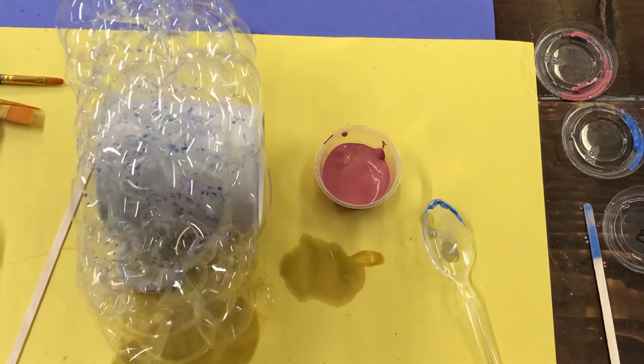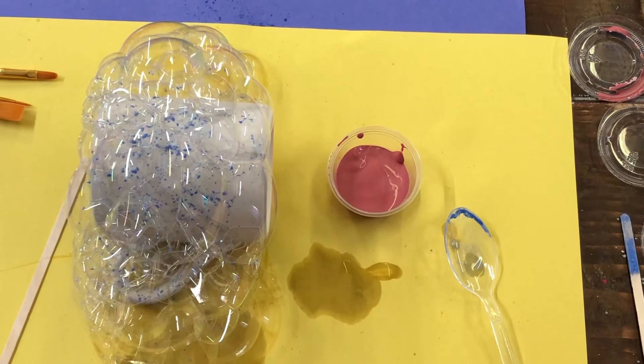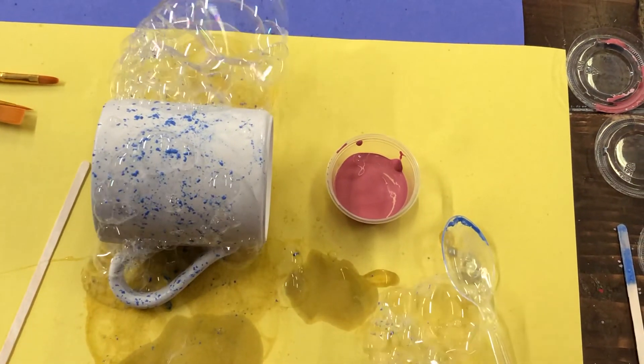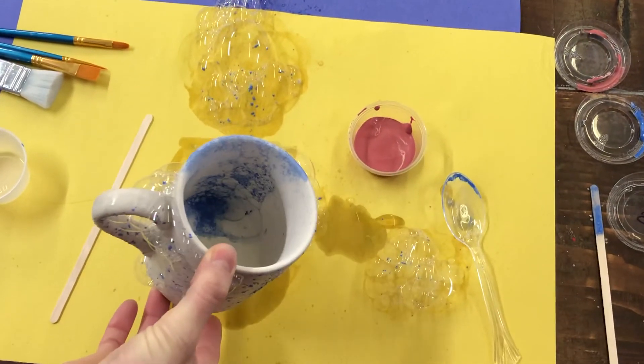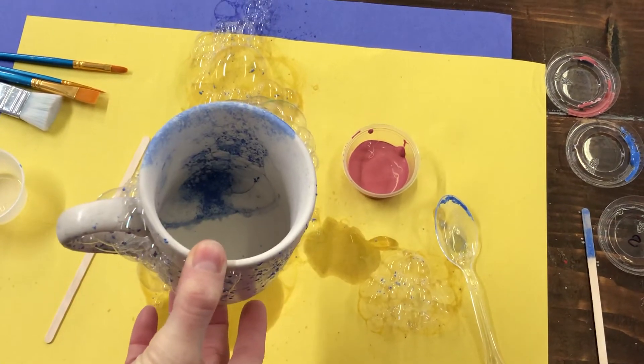Just kind of slowly let it start popping — you can blow on it a little bit if you want to get it to pop. You can see we did some on the inside as well that have already started, and you can see how the bubbles pop in there.